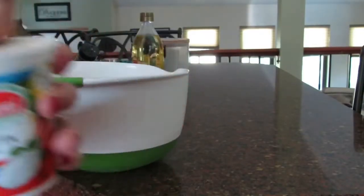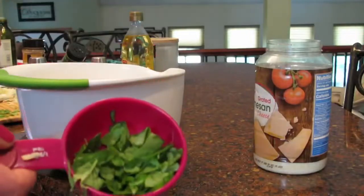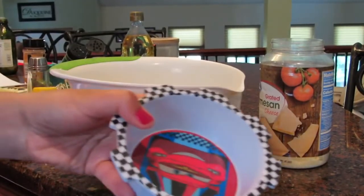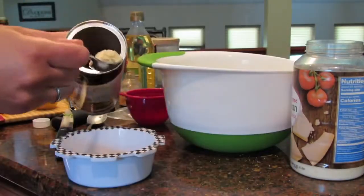Next you're going to take a medium bowl and part skim ricotta. Stir together three-quarter cup of ricotta, quarter cup of parmesan, a quarter cup of fresh basil and a quarter teaspoon of salt. In a different small bowl put two tablespoons of parmesan cheese and two tablespoons of panko breadcrumbs and mix those together.